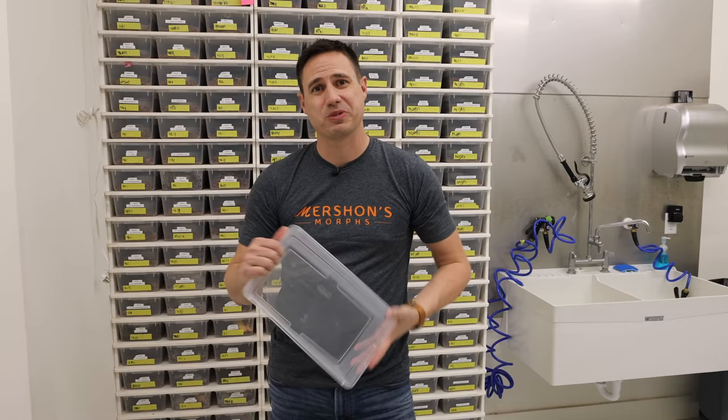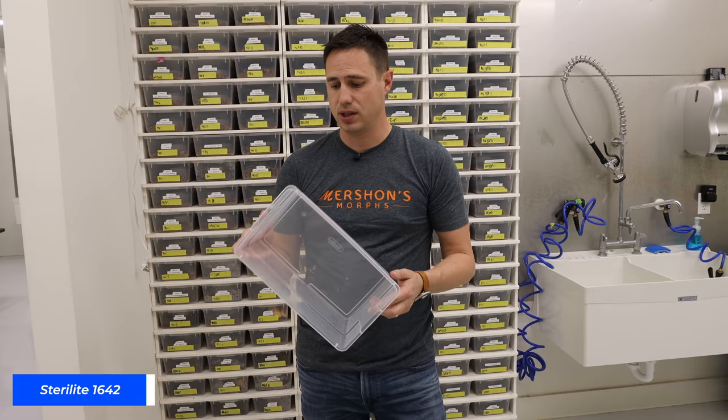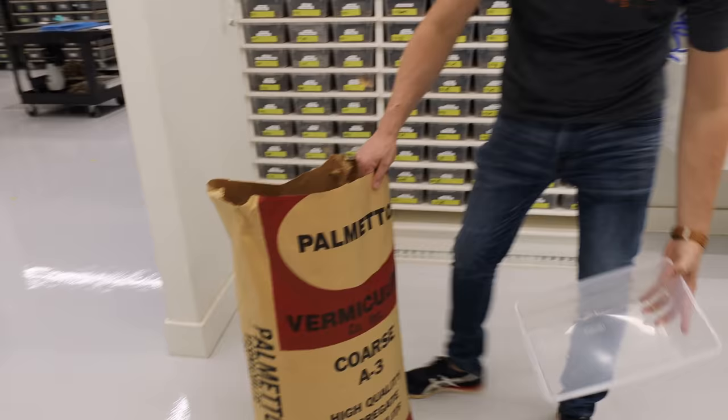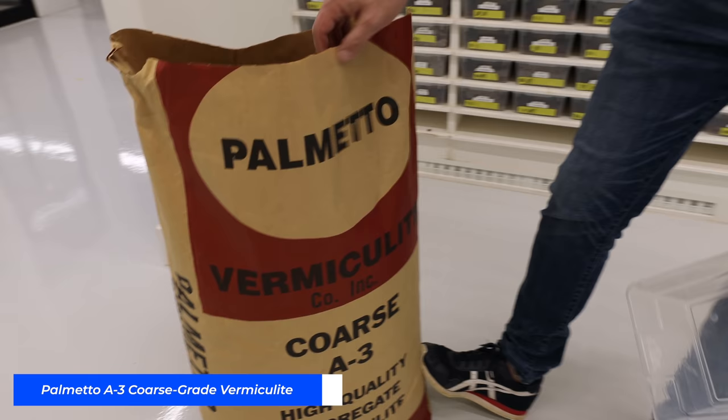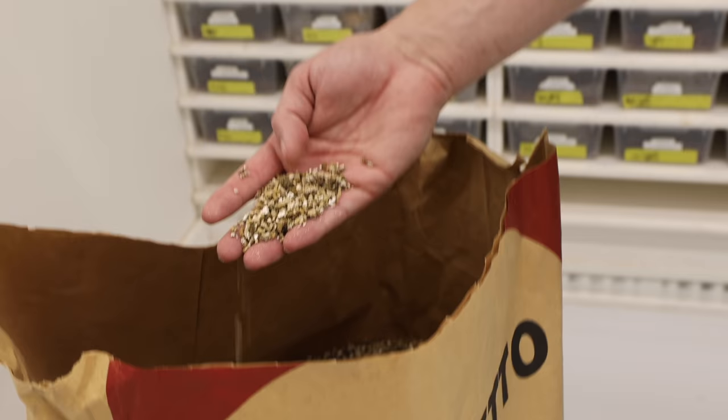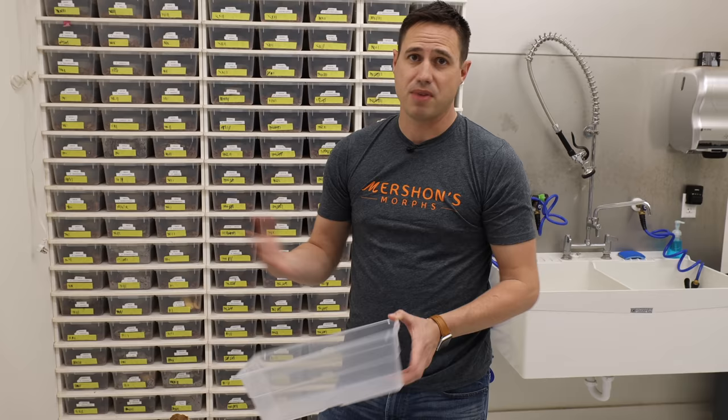When you have a clutch of eggs and a girl on eggs, you'll go ahead and set up your egg box. This is a six-quart Sterilite tub — your standard shoebox Sterilite tub, you can buy these online relatively inexpensively. We use vermiculite. We like to get it as coarse as possible — the bigger the grain size, the less mess it makes. The really fine stuff is almost like dust.